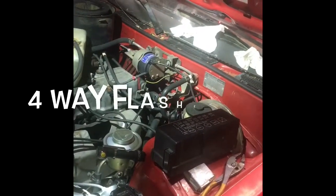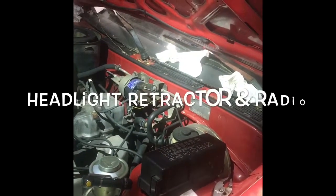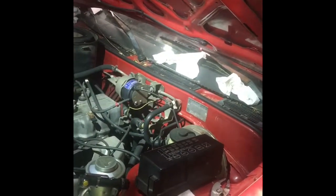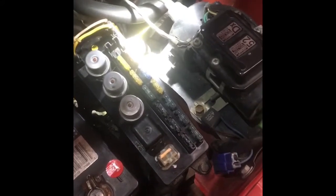Your four-way flashers, your hazards, your radio to some extent, and your retracts are all in the same circuit. The first place to look is up here — check these fusible links. There's a couple here and one there. All the power for everything comes either through these fusible links or these fusible links here coming off the positive post, so if any of that's fried you're going to have problems.